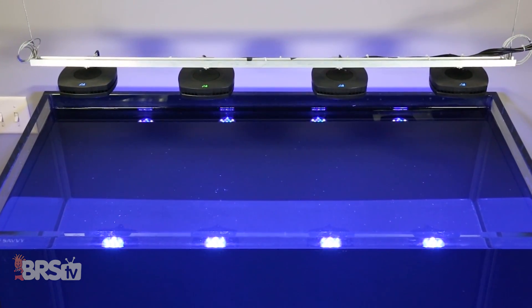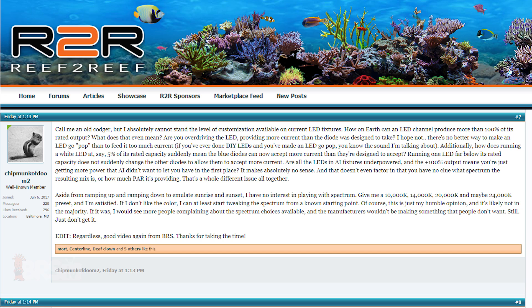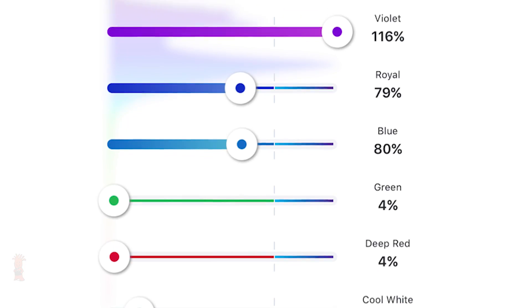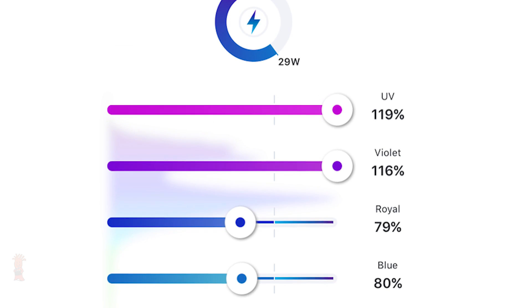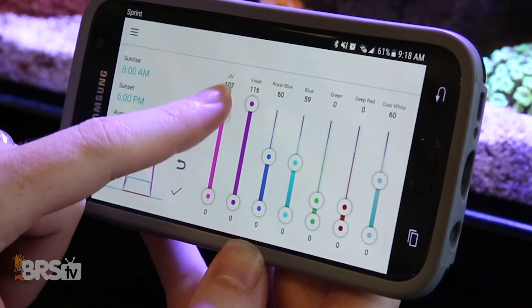In this case we are answering questions on Aqua Illumination's Prime HDs. The first question was from Chipmunk of Doom 2: are you overdriving the LEDs, providing more current than the diode was designed to take? This is a solid question related to the HD function of the light, where you can run some color or spectrum channels lower and then divert the power to run other spectrums over 100%. While it might seem like they are overdriving the LEDs, I spoke with their team and they shared that at any setting the LEDs are operating within spec — they are just shifting the power availability from the power supply between the different diodes.